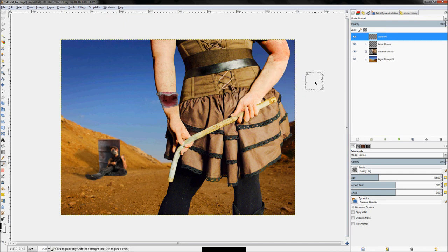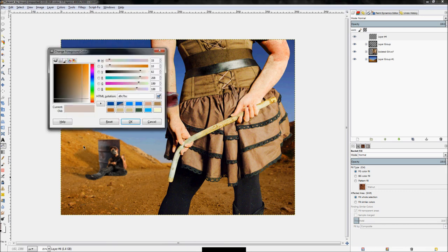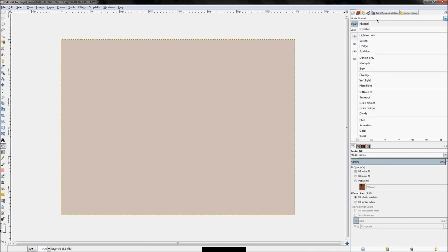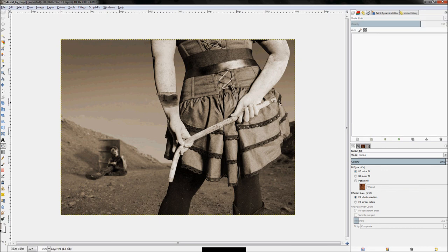Fill this entire layer with a brownish color similar to what I already have, then set the layer mode to color. Of course that's a little too strong — it completely removes all color and makes everything that one color. We still want some of the original details, so turn the opacity back down — just enough to really give it that effect.